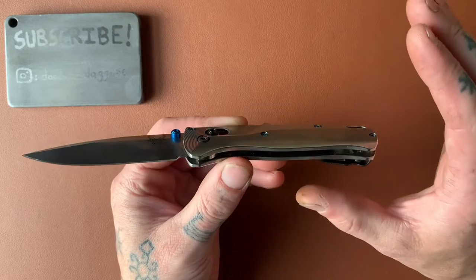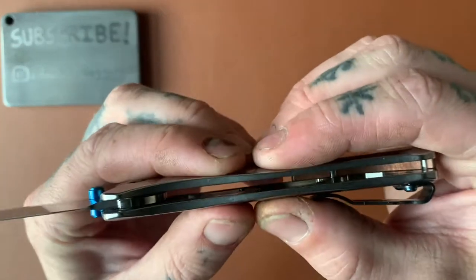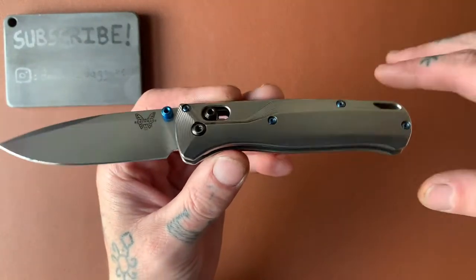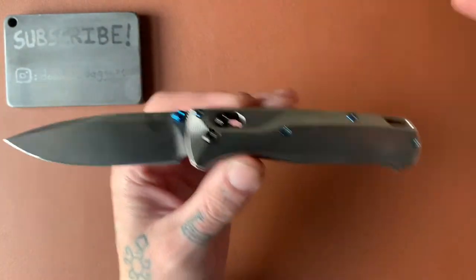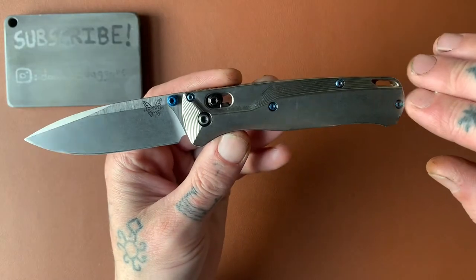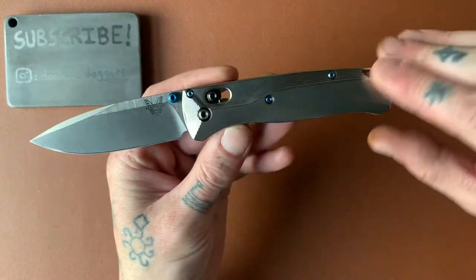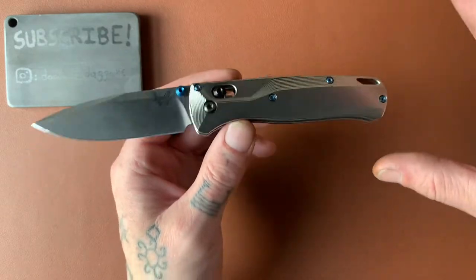The FRN plastic scales are durable, but you do have some flex when you are squeezing on the scales — you can see them kind of bowing in a little bit. That's just a personal preference thing that's not really affecting the performance of the knife. Obviously, titanium is going to be quite a bit stronger, but it's a medium to light use knife, so you're not really going to be beating the crap out of this thing. In the FRN plastic scale version, you're really not going to have any problems with it.